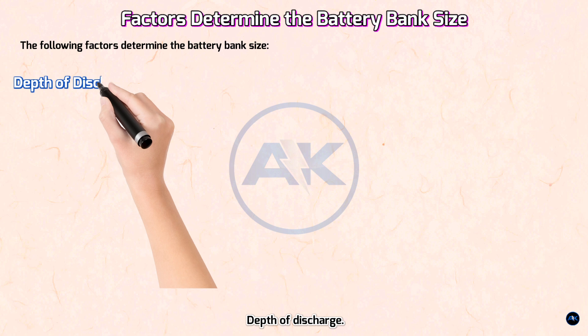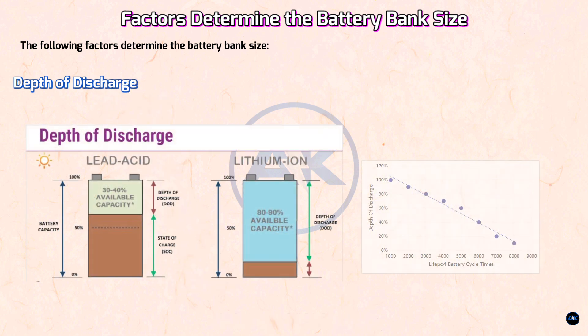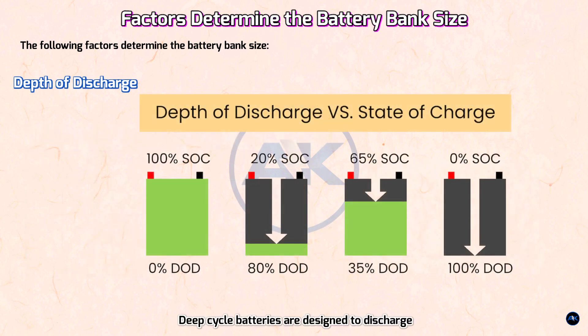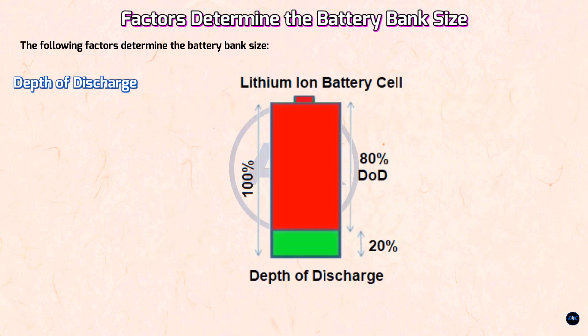Step 9 — Depth of discharge (DOD). The DOD is the percentage of battery capacity that can be safely drained without damaging the battery. The more a battery is allowed to discharge, the shorter its lifespan. Deep cycle batteries are designed to discharge 80% of their capacity, but a value of around 50% is recommended as a good trade-off between longevity and cost. For a deep cycle battery, 50% DOD and for a lithium battery, 80% DOD are considered good practice.